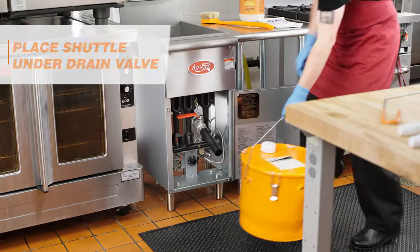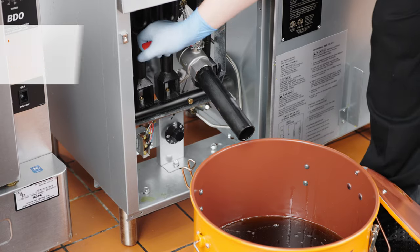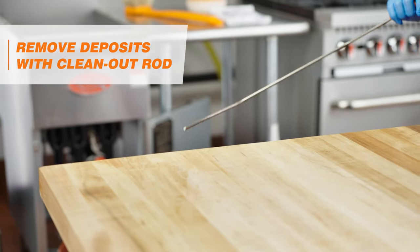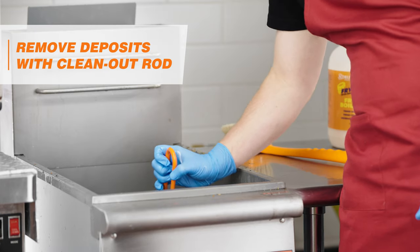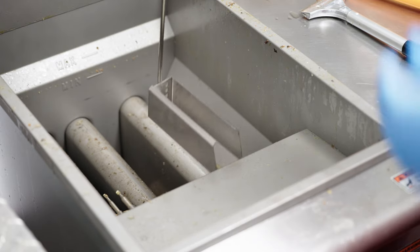Place the FryClone Oil Pail, Shuttle, or Disposal Unit under the drain valve. Drain the oil from the FryPot. Use the FryClone Clean-Out Rod to help clear deposits in the drain valve. Use the large scraper and crumb scoop for any large hard deposits.